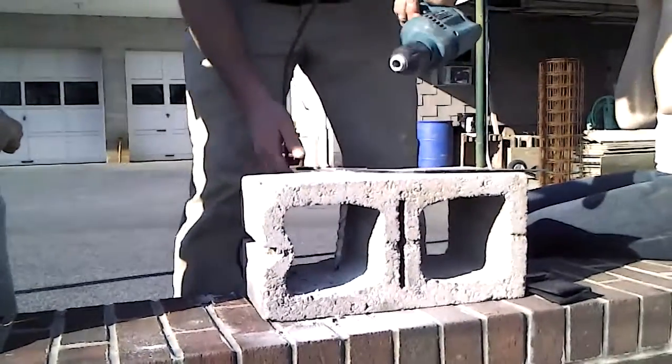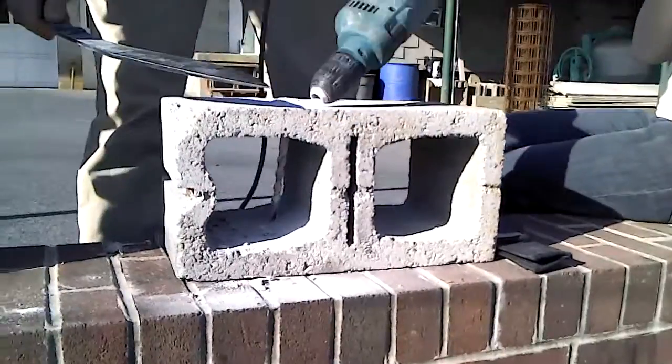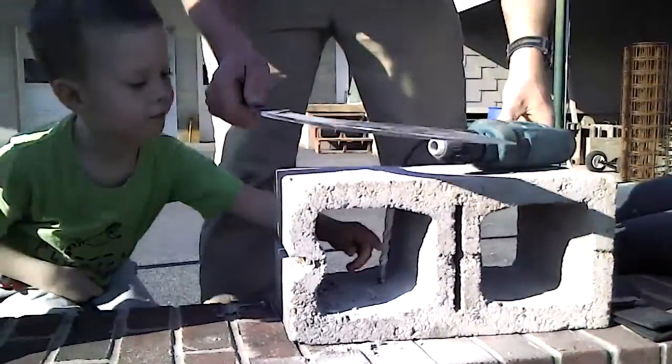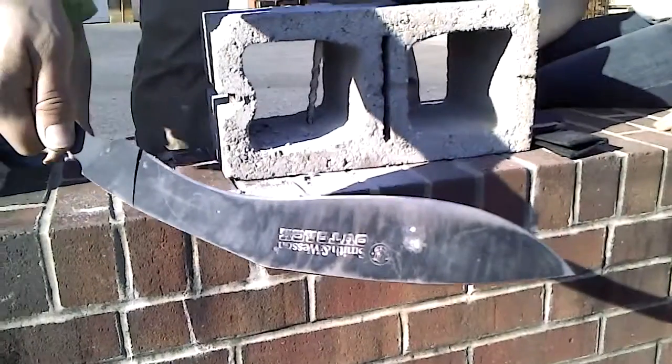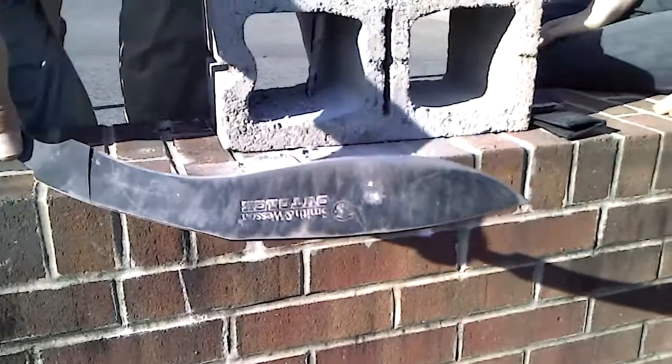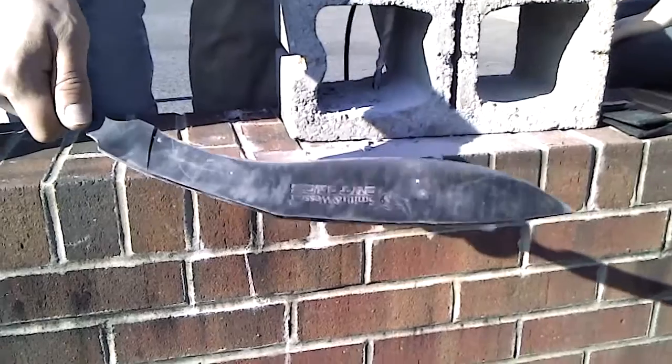You can see that this thing is engineered to go through concrete. There's the dimple it made on the blade — it's hot. That's pretty reasonable wear resistance for a knife that goes for between $15 and $20.